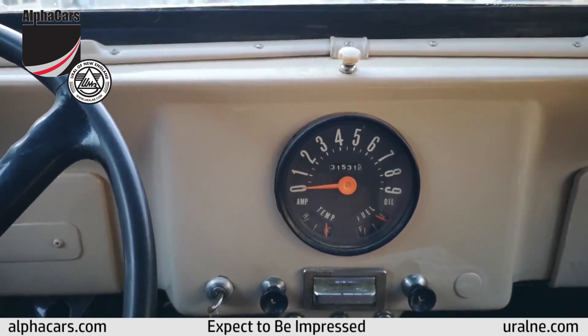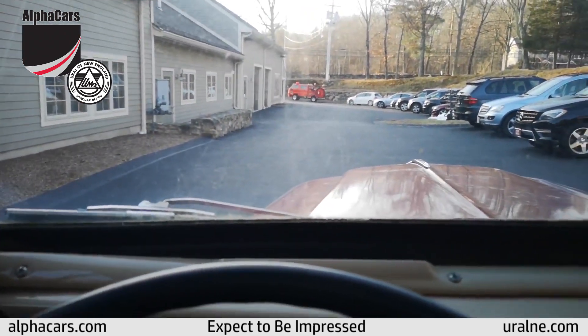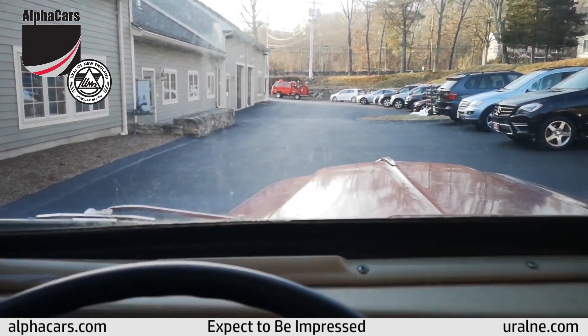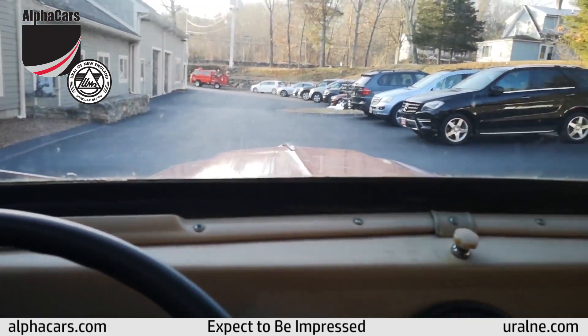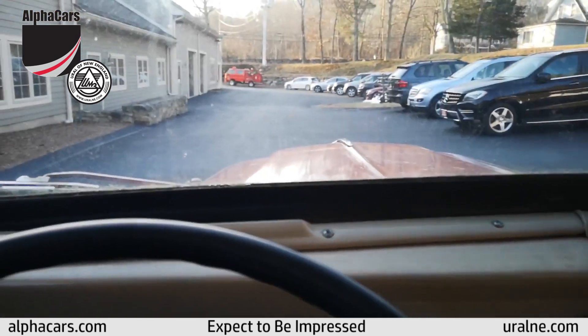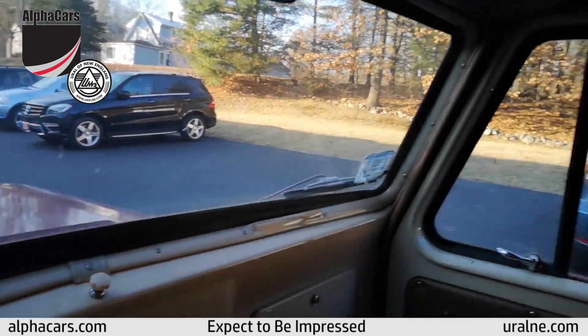Hello from Alphacars in Boxborough, Massachusetts. We're in the original 1961 wheels, and this is the most original condition that I've ever seen. It has 31,531 miles. 20 years ago it had a professional restoration, and it's holding up actually very, very well.